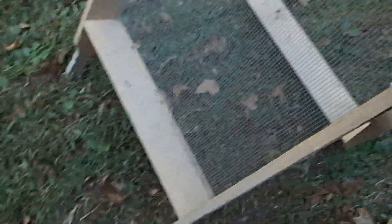My grandfather put this together. It took him about two days or so. First of all, you need to figure out how wide you want your screen, how big. Let me get the tape measure and show you all the measurements of this screen.